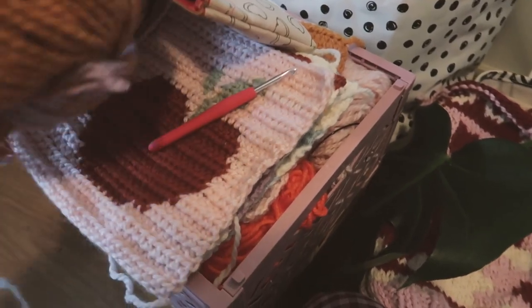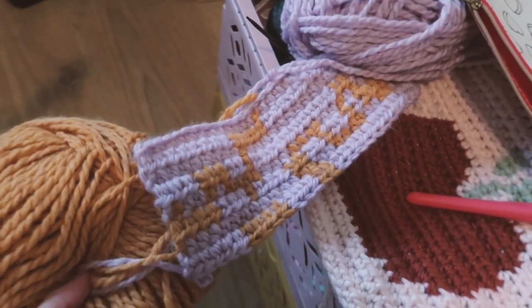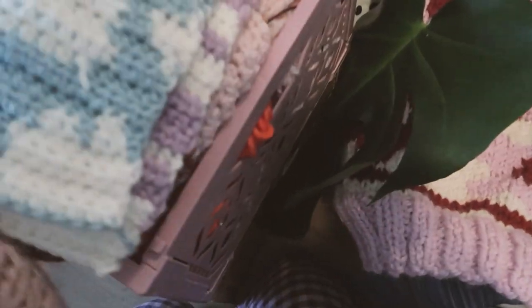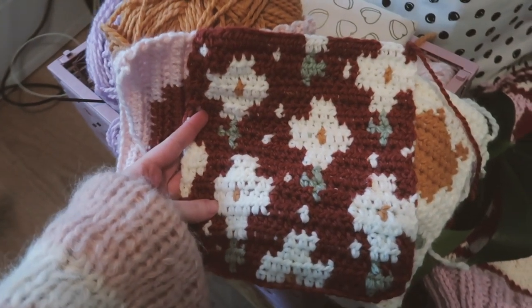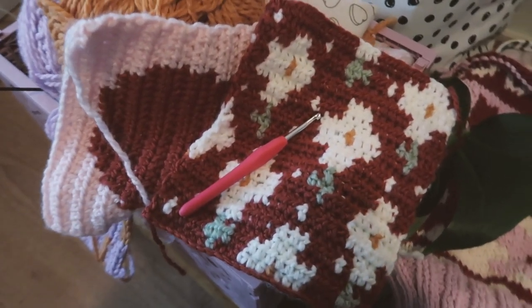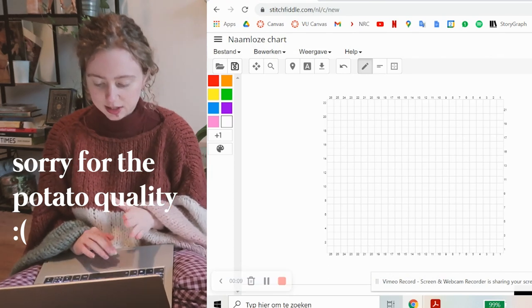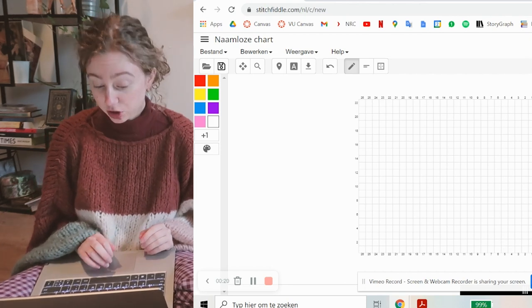In the meantime, I finished a few more squares. This one I'm working on right now has kind of swirly stuff. I've also finished the cloud square and one with cute flower-ish things on it. Now I'm going to show you how I designed those squares in Stitch Fiddle. I have my laptop here on which I do all the design work. So here I have my chart — it's 26 stitches wide and 22 rows.